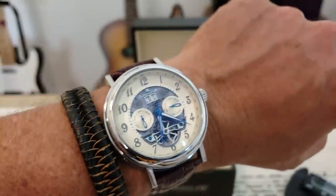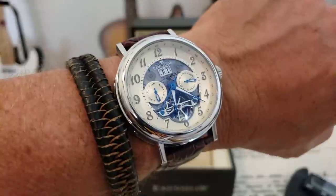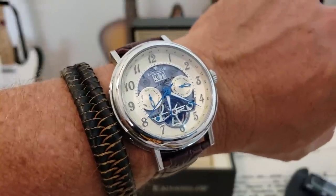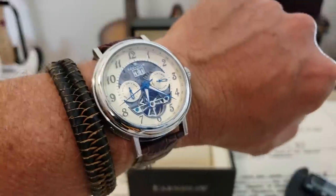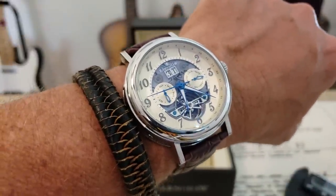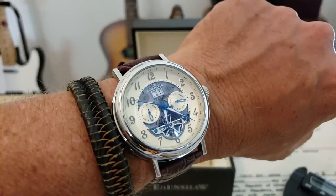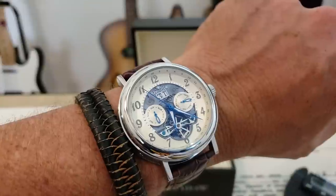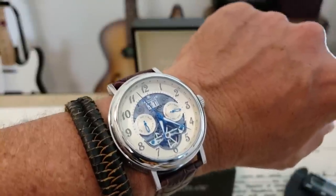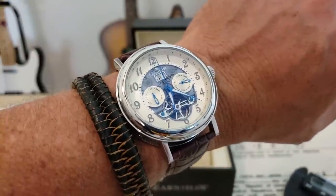The Earnshaw Beaufort automatic calendar watch — these watches are available at the website. I will leave a link down below, as well as a few other links where you can find some of these Earnshaw watches. I think they're available on Amazon possibly, so I'll leave links for that also. If you liked the video, give me a thumbs up down there. And if you've not subscribed to the channel yet, please do. Thanks guys.